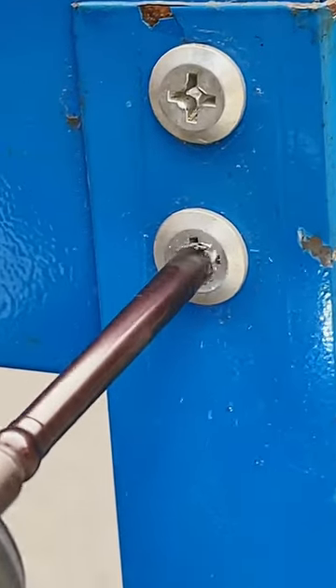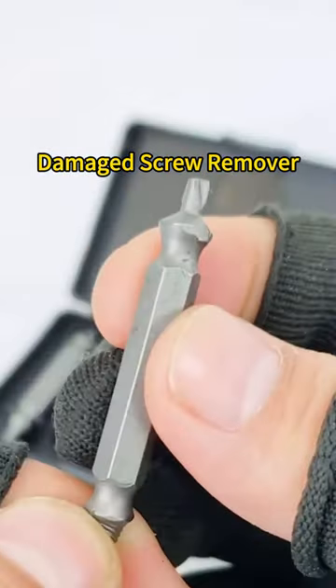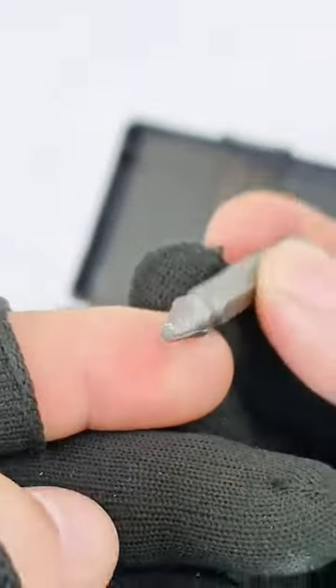It's not a surprise if your screw keeps stripping for some reasons. This damaged screw remover is a combination of drill and extractor.